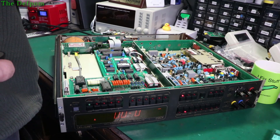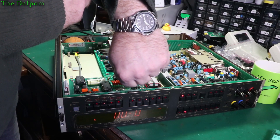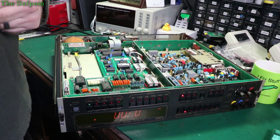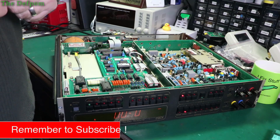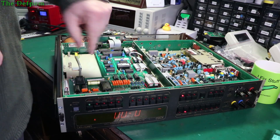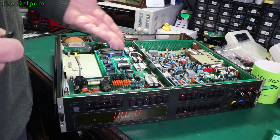I want to take any guesses what it was - I'll give you five seconds. Okay, time's up. If you haven't put it in the comments already, you're out of time. Yes, the EEPROM is the issue. When I took the EEPROM out it would boot up. If I took out any other chip with the EEPROM in place, it didn't matter - it still would give the same fault. So I thought, that's weird, it's the EEPROM.